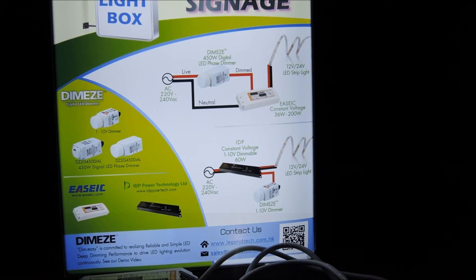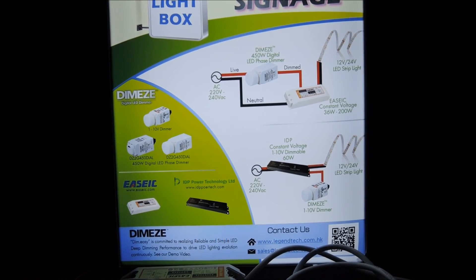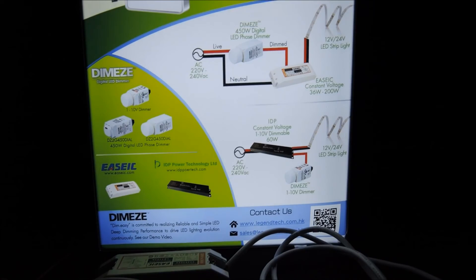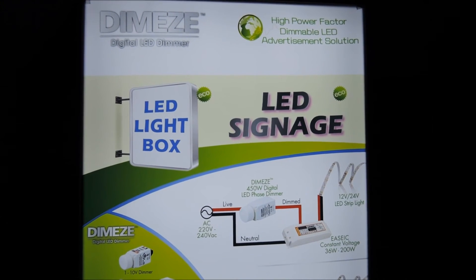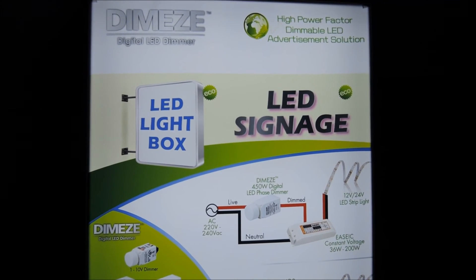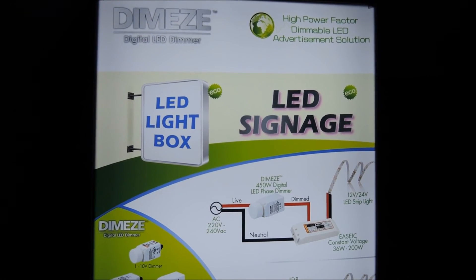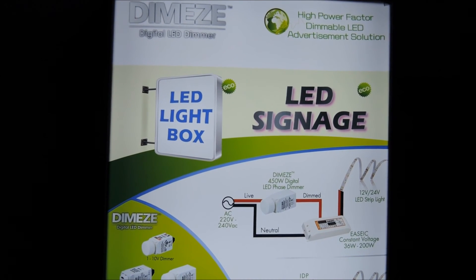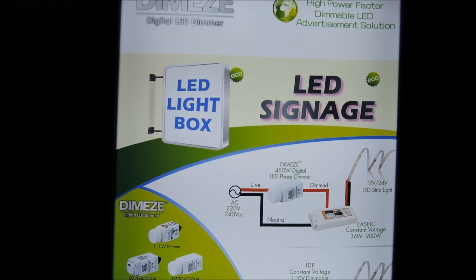In conclusion, the value of dimmable LED advertisements should be clear to the industry. We have presented both the DC 1-to-10 volt dimming and the AC phase dimming proposals for dimmable LED advertisement applications. Both proposals have a power factor above 0.9, which is important for this type of application. The suggested connection is simple — basically only a dimmer is added, ensuring appropriate LED drivers with the right dim and control interface are used. We have also showcased the new DimEasy family member DZ1G110, our 1-to-10 volt controller with minimum trim, which will be available to market by end of May 2016.